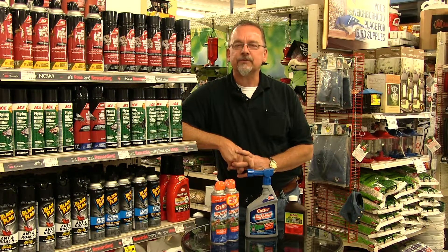Nothing is worse than getting attacked by a swarm of mosquitoes while you're on your outside deck or around the pool. We have a number of products that can help you control mosquitoes.